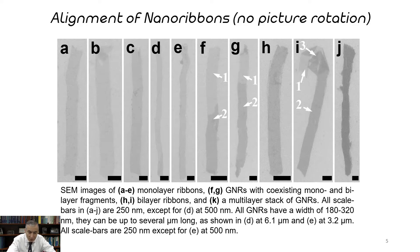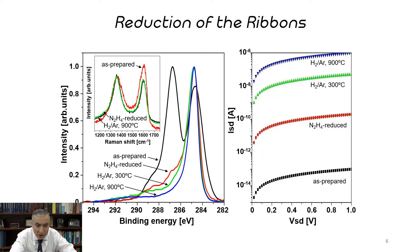Go to slide number six. You can see that we were able to reduce these graphene oxide nanoribbons — that means take off the oxygens and get them to be more conductive. On the left is the X-ray photoelectron spectroscopy spectrum, and as we reduce it, it goes back to graphene. On the right, as we continue to reduce it, it gets more and more conductive — the current between the source and the drain increases, much higher as we increase the voltage between the source and drain electrodes.